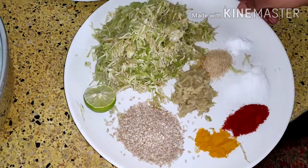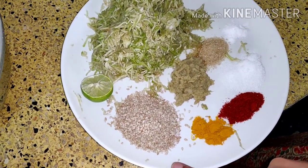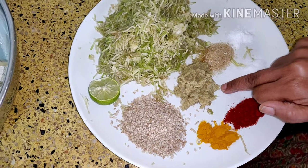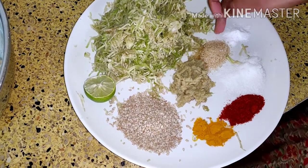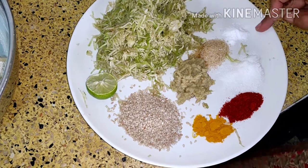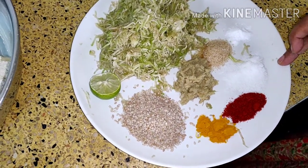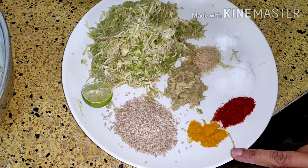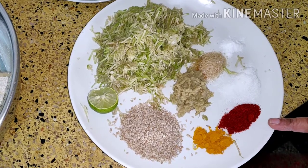And other things which you need are half lemon, one tablespoon of sesame seeds, one tablespoon of ginger garlic paste, half teaspoon of sugar, a pinch of soda bicarb, salt as per taste, half teaspoon of turmeric, and one teaspoon of red chilli powder.